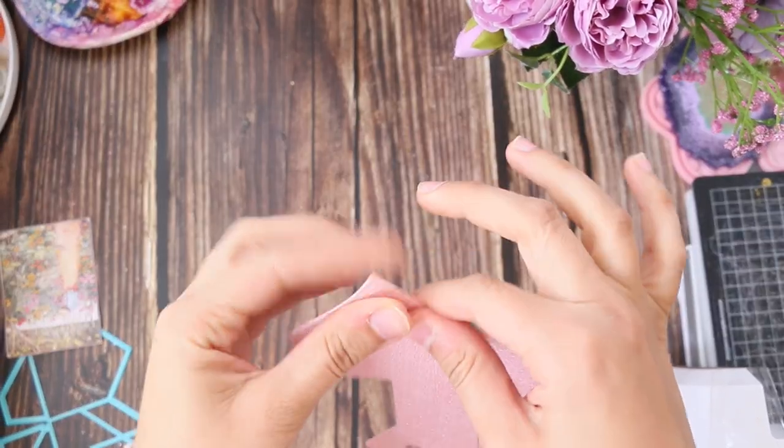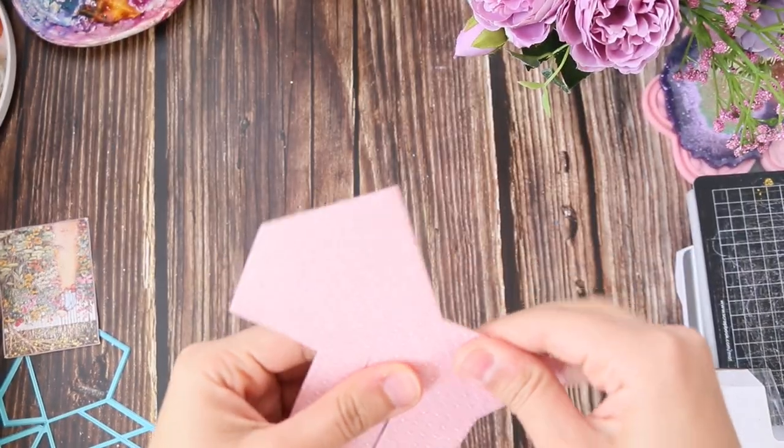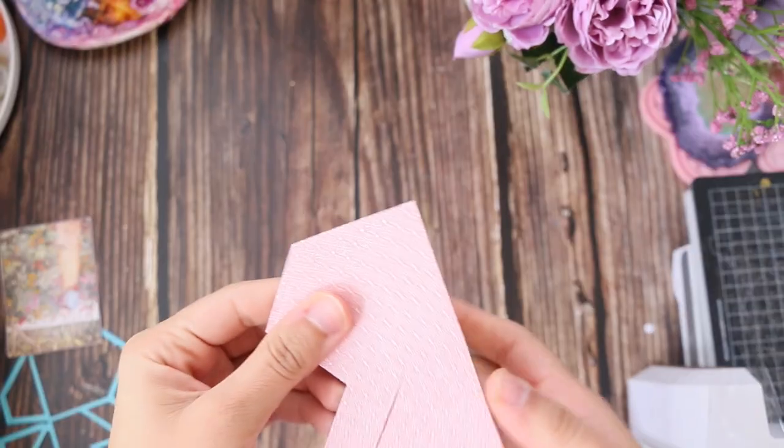Now it's time to assemble the box. You're going to fold all the creases — there are folds on the bottom, the top, and on the side.